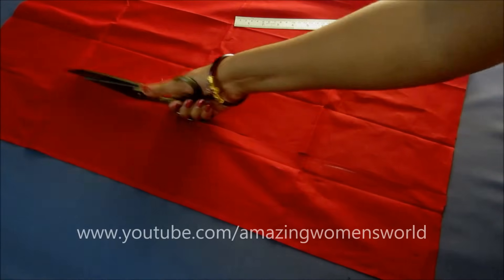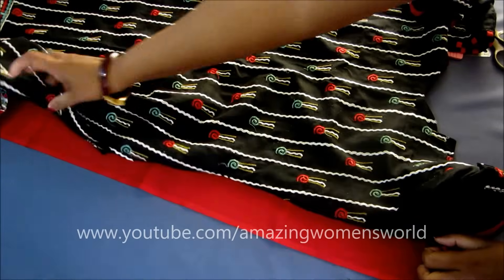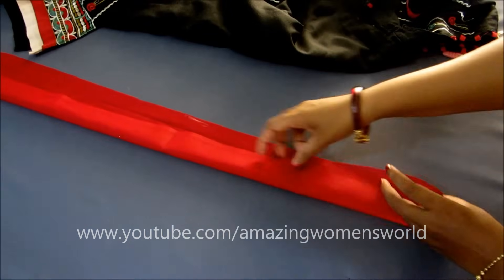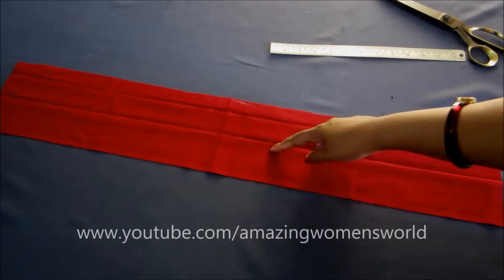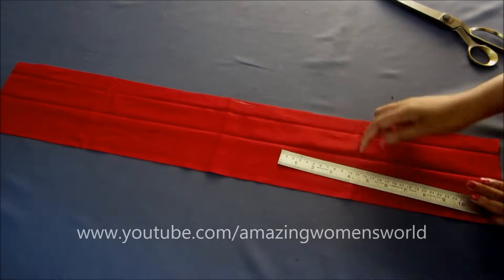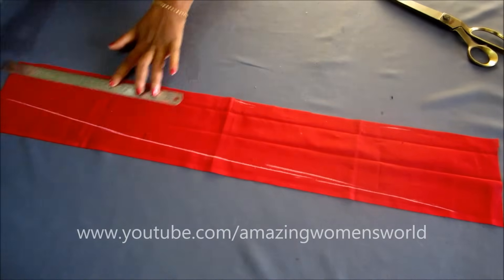Now I'll cut on this marked shape using this rectangle piece to join it. This strip is five and a half inches in length. Ensure to take the strip length a little more than what you have trimmed on the kurti. Make a center fold and crease it for reference. You can see this strip with the center fold — I'll be marking the shape of a triangle here like this. These lines should be drawn on the wrong side for reference.